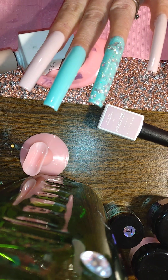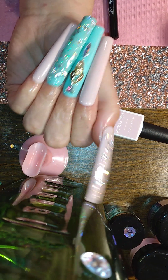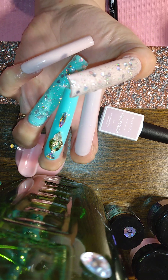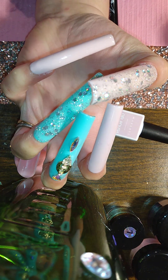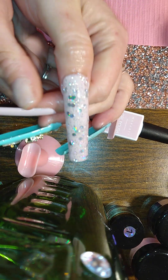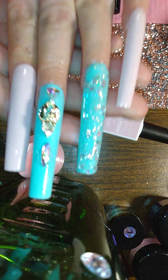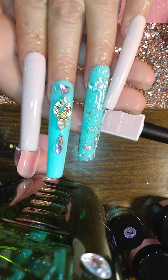I'll be right back with this final review. Okay my lovelies, here's the final shot. Aren't they adorable? Too freaking cute, you guys.